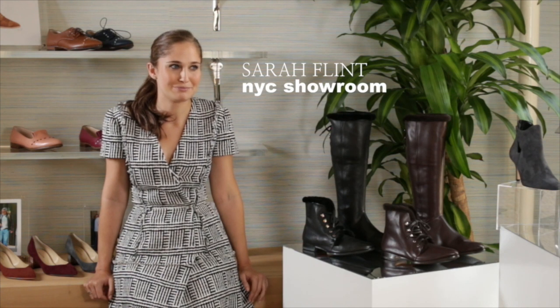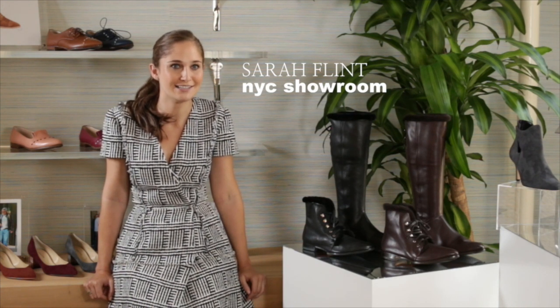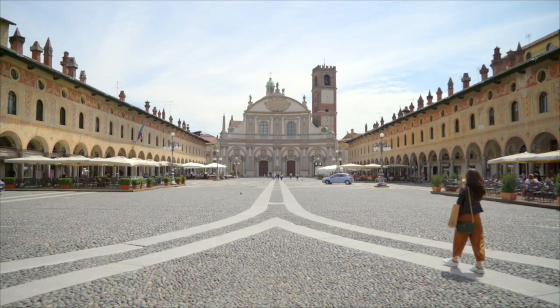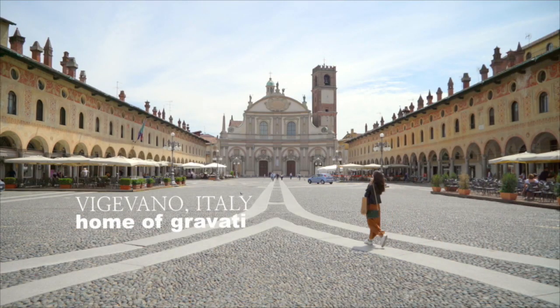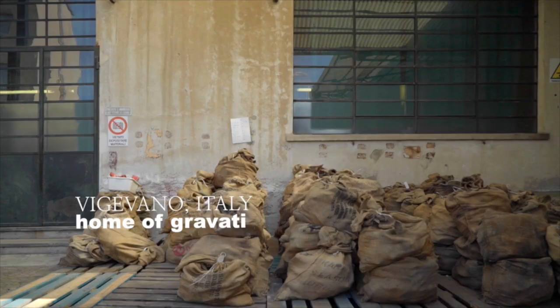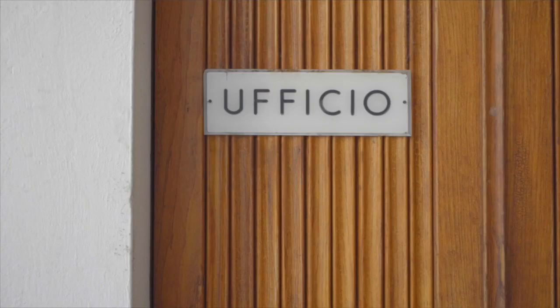I've wanted to work with them since I first saw my mom's boots made by them — boots she's literally had since high school and just gets resoled every winter. I was obsessed with this brand. I knew it was made in the same region as the rest of my shoes and I had to figure out a way to meet these guys, which I finally did, and they agreed to do a small capsule collection.